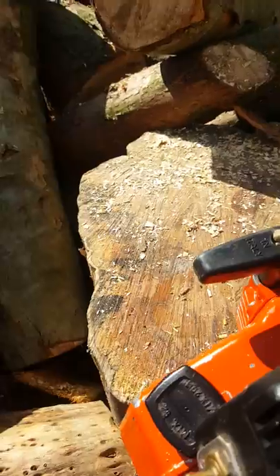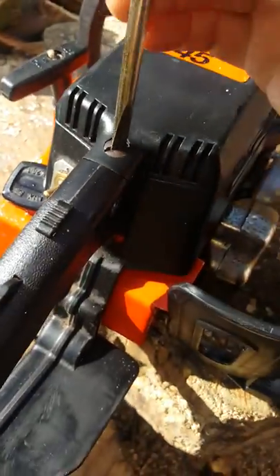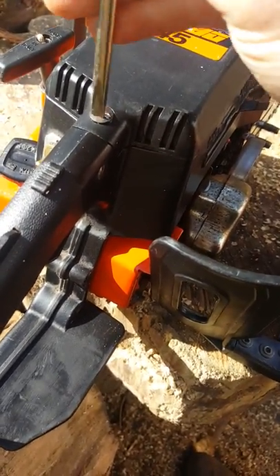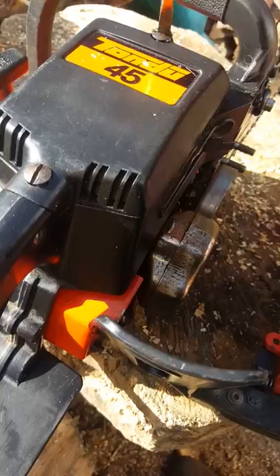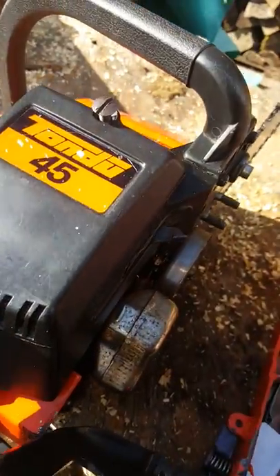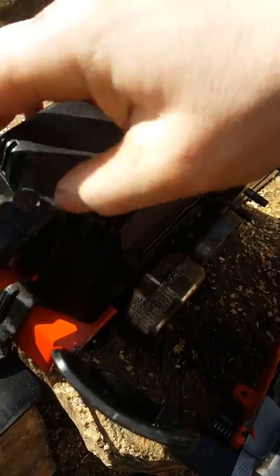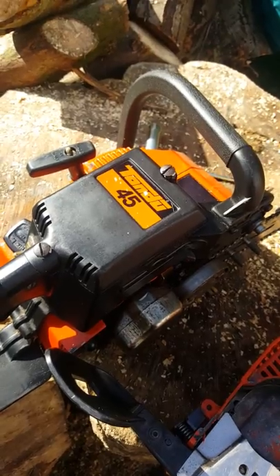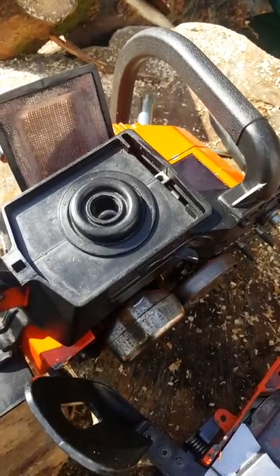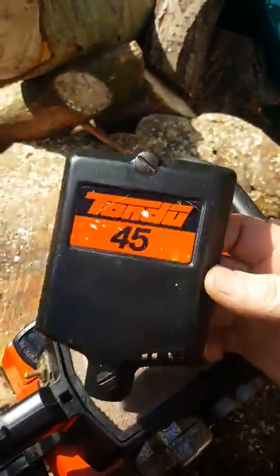And if I undo the top quickly - harder than it looks one-handed. The mesh air filter is complete and looks in good condition, and the top cover as well - all good.